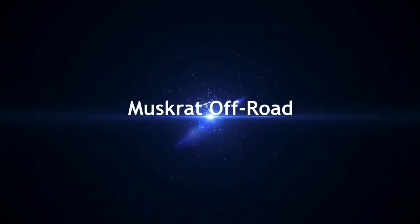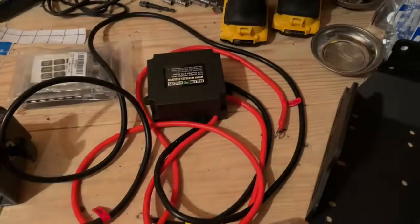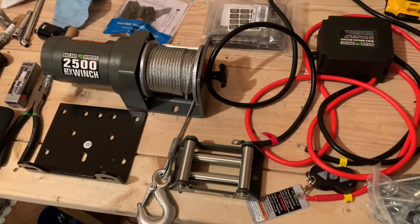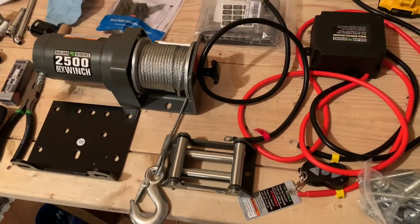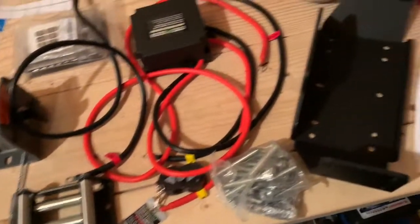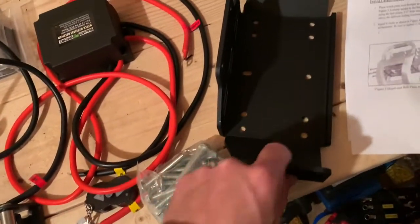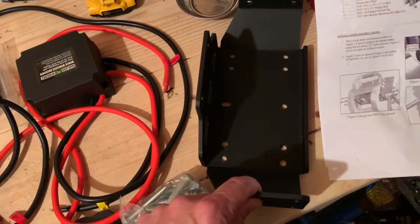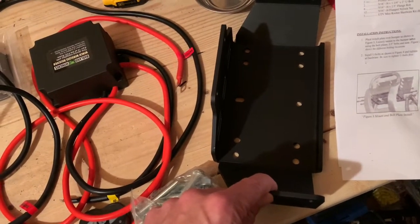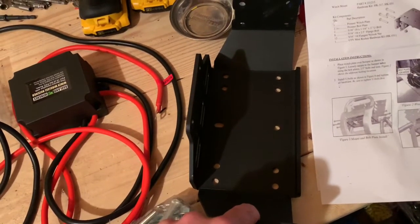Welcome back to the channel. The next project for 'Project Scrappy,' my Honda Pioneer 500, is mounting a Harbor Freight winch on the front. My Pioneer did not come with a winch mount on the front bumper, so I found this on Amazon — it's a Dasen winch mounting plate. I'll leave a link in the description. I'll be mounting that and check back in a few minutes.